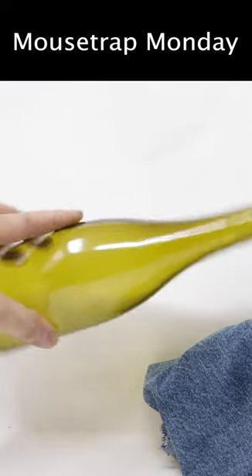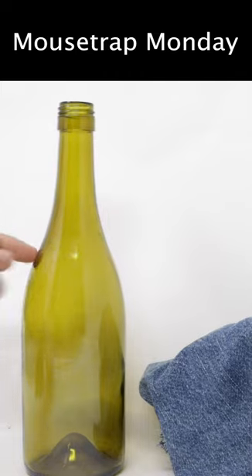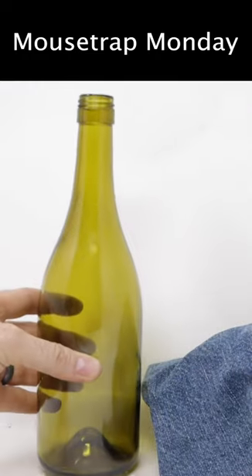Is it possible to catch mice with an empty wine bottle and an old pair of blue jeans? Well, today for Mousetrap Monday, we're going to test out a pretty simple DIY mousetrap made from items you probably already have around the house.